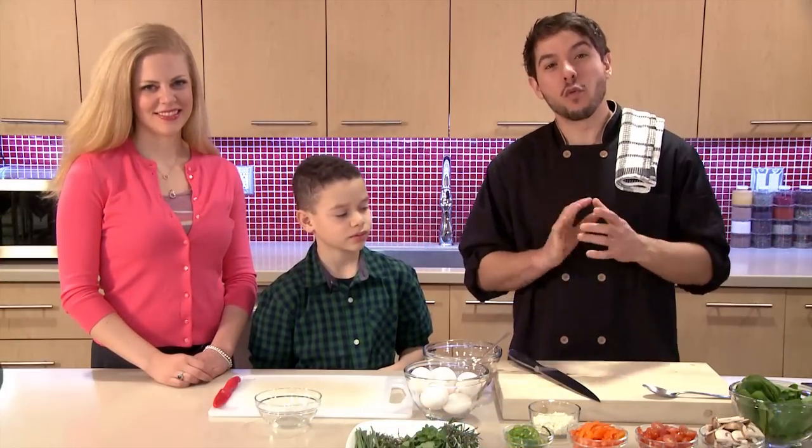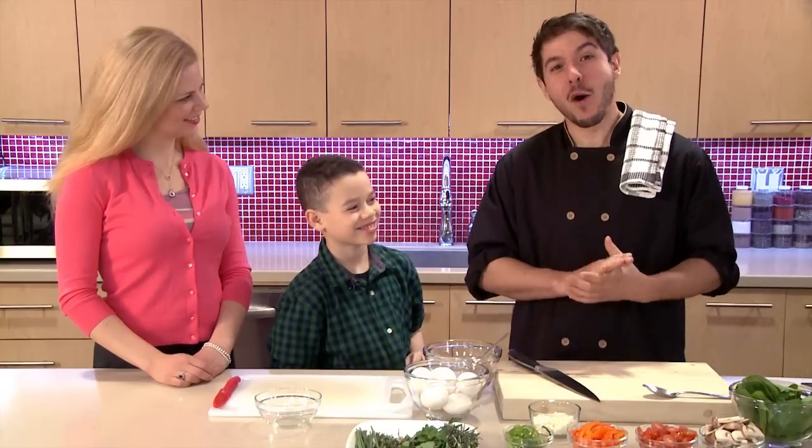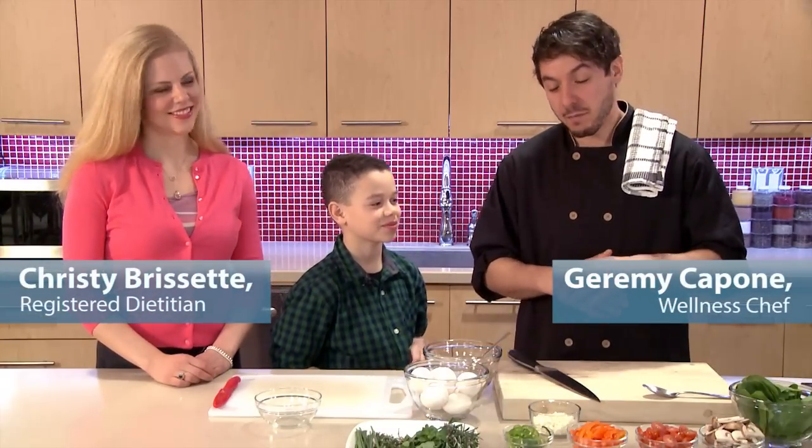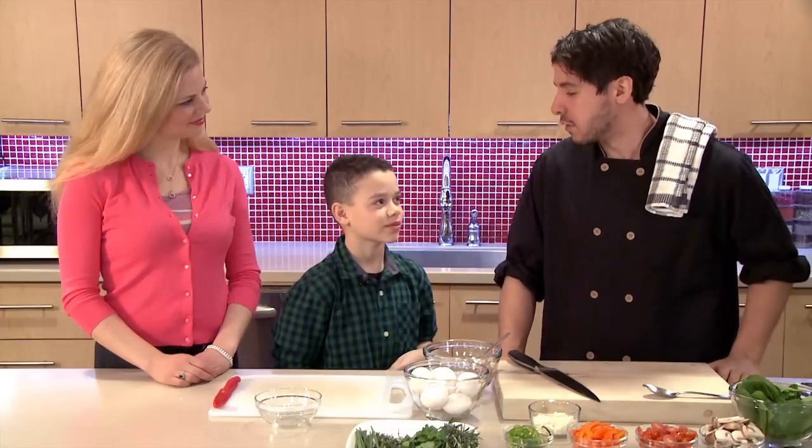Today we're in the kitchen with 12-year-old Logan, future skateboarding legend and home cook, and we're going to cook an amazing recipe today. So I hear you're quite the cook at home — what do you like to make?